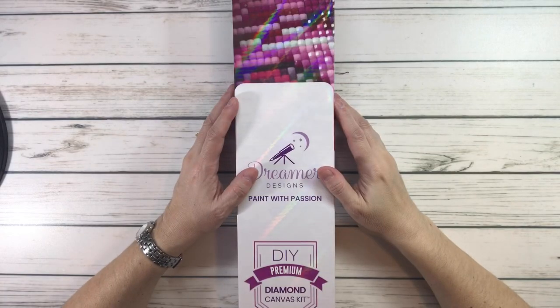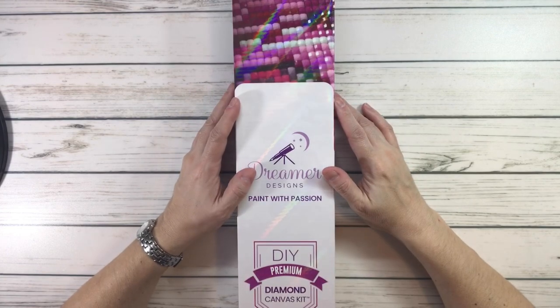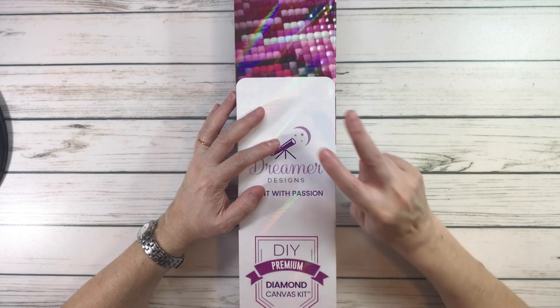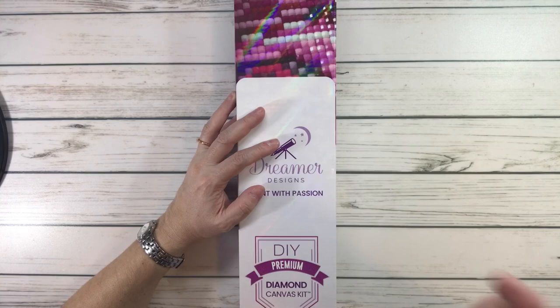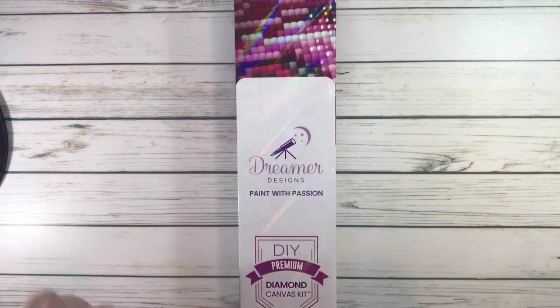Hi crafty friends, it's Sylvia. I hope everyone's having a wonderful night and I hope everyone had a wonderful weekend with family and friends. Today we're going to do an unboxing from Dreamer Design, and believe it or not, this is the second time I'm trying to record this video because it was either the lighting or the sound. It's one of those nights.